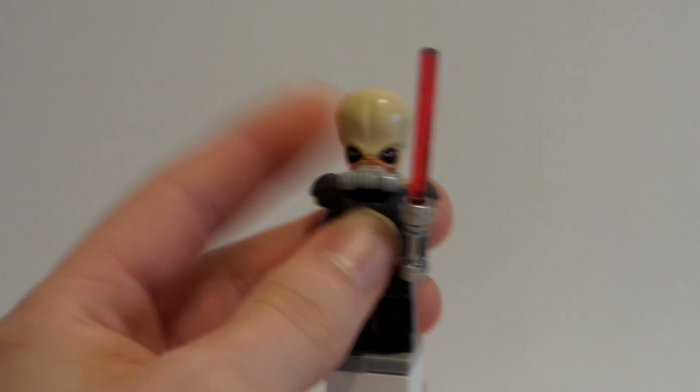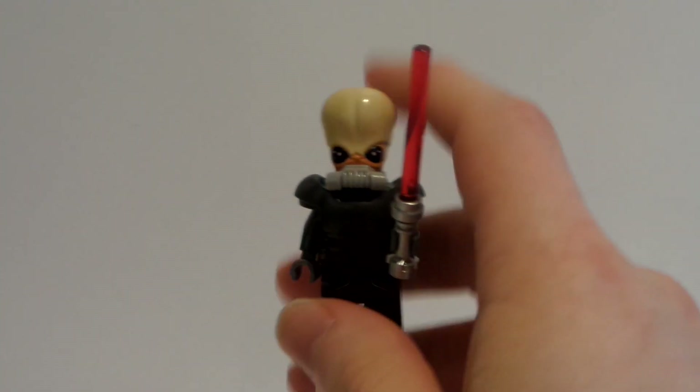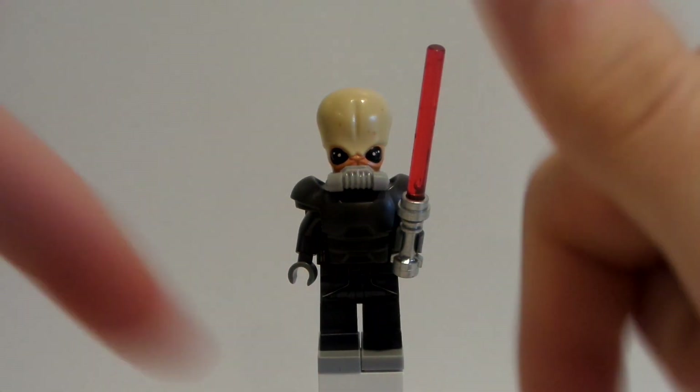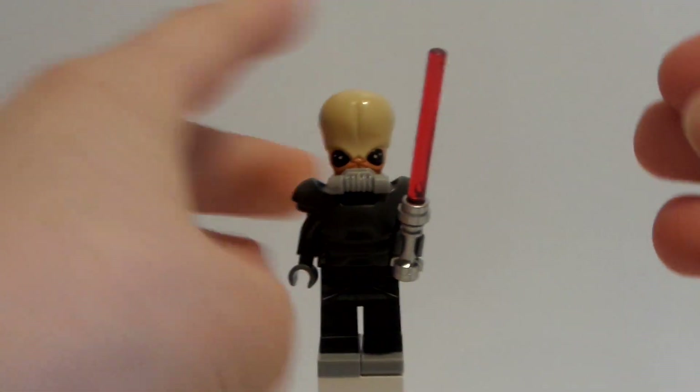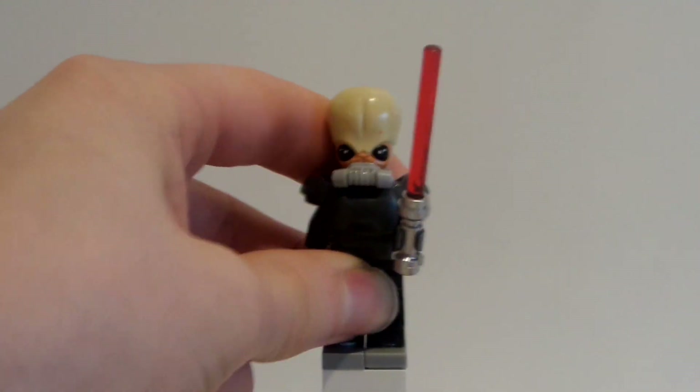I hope you guys enjoy it. This custom is for May the 4th itself — happy May the 4th! If you are enjoying it, leave a like on this video, comment down below with what you're doing on May the 4th. May the 4th be with you guys. And I'm going to bring this custom a little bit closer and take a look at it.